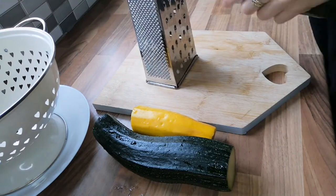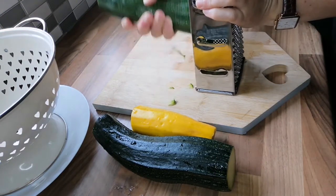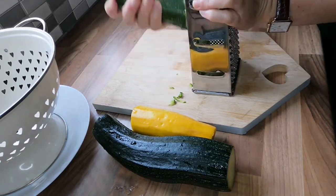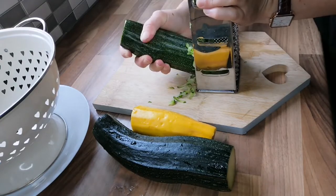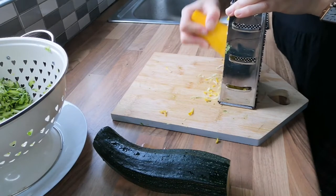Firstly, I grated the courgette. Courgette can hold a lot of moisture and we don't want this for the potato cakes. So I placed them in a colander once they were grated with a plate underneath. Sprinkled them with some salt and allow the juices to drain out for around an hour.